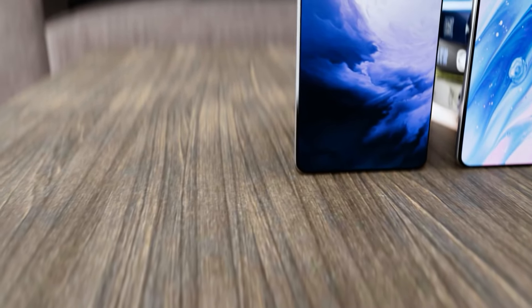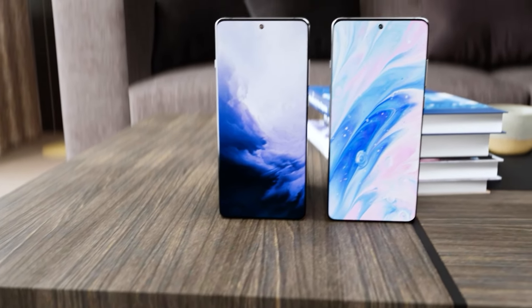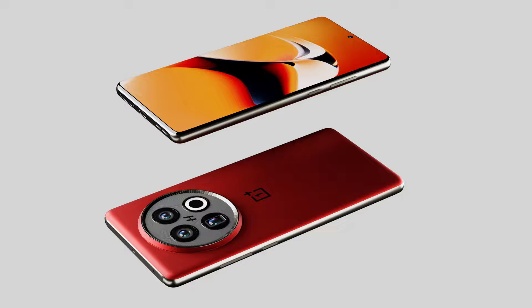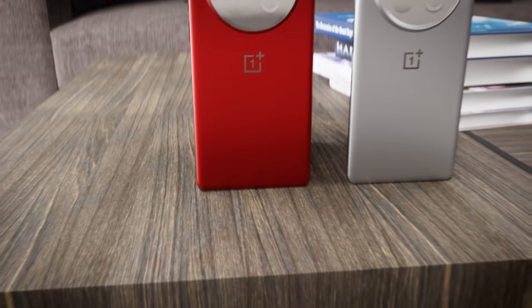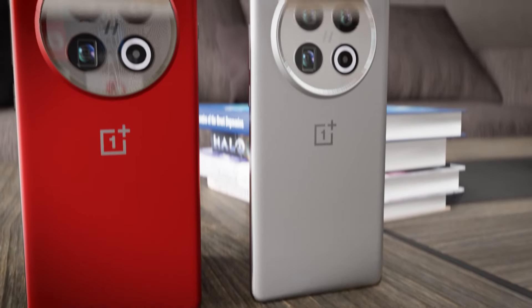The screen is expected to have a 2K resolution with a 6.8 or possibly 6.9 inch screen size using LTPO technology. Additionally, an ultrasonic fingerprint scanner is also expected — currently the OnePlus 12 features an optical scanner, which is slightly slower than ultrasonic technology. The haptics are also said to be improved on the OnePlus 13.